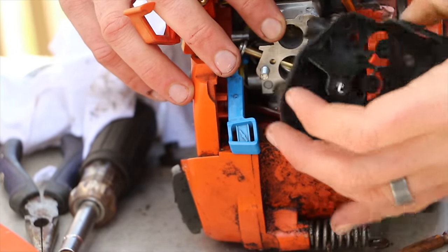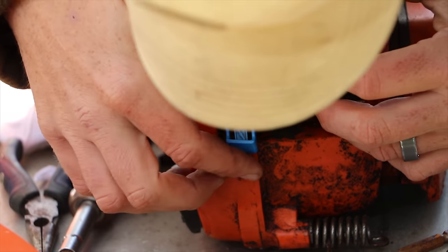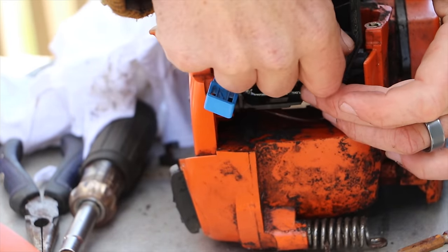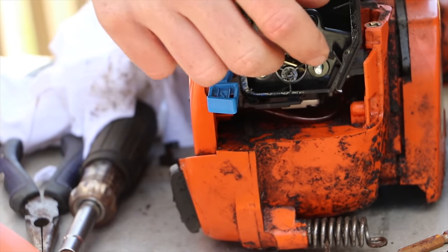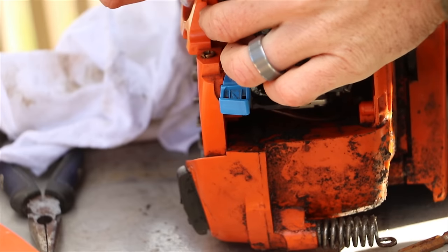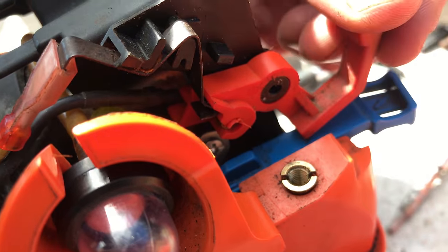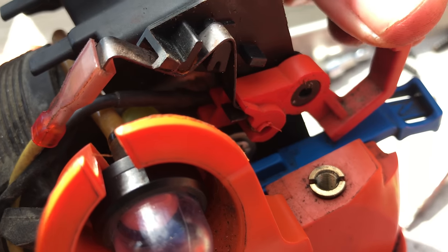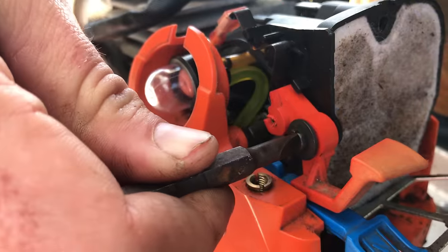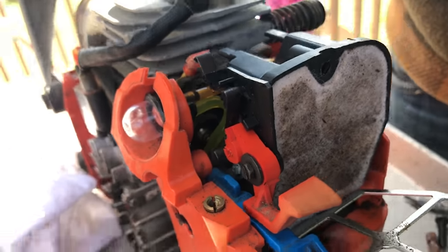Then replace your air filter box — you can figure out the direction it goes. I had a little trouble there too. I went ahead and put the screw for the air filter box back in first to hold it, then put the nuts back on the bolts for the carburetor. After that it's reinstalling the other components like the switch and the choke switch, which just screws back into place. Test everything to make sure it's connecting correctly.